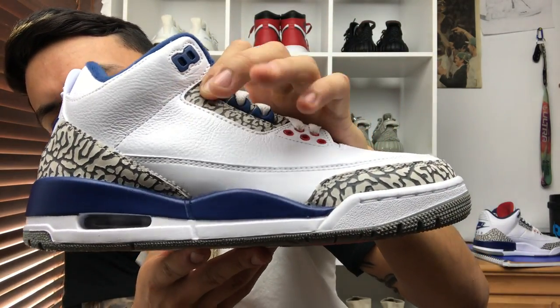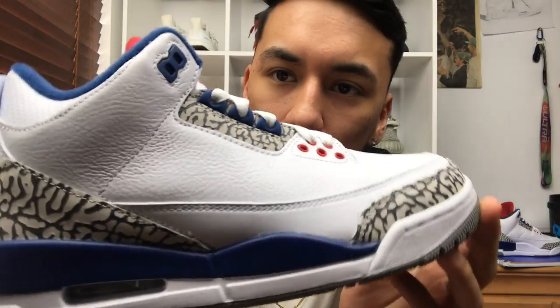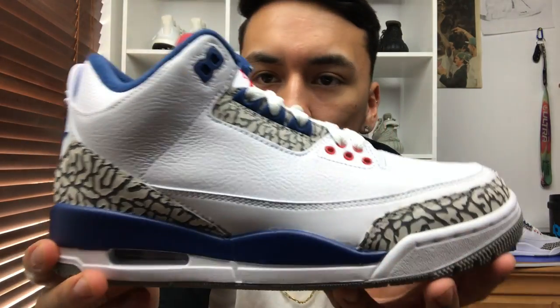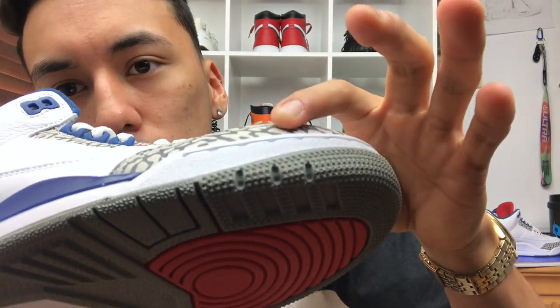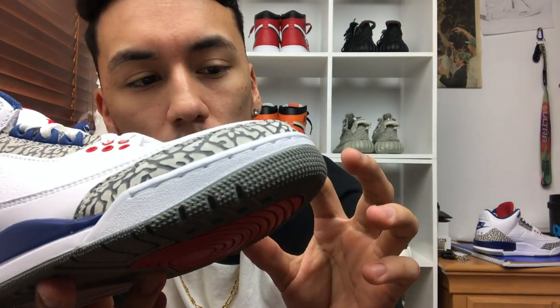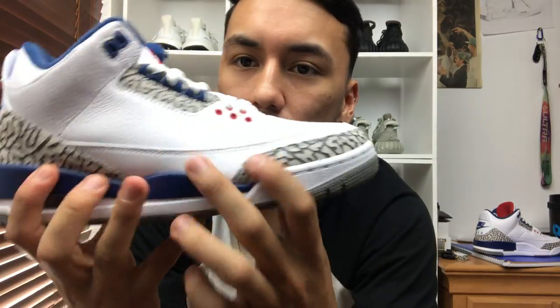Moving on to the materials, you do have this pigskin-looking leather, but it's not as soft as it would be on the Jordan Ones. It's a really nice touch — I used to not like this leather but I'm starting to like it more and more. You do have your elephant print, and it's hard to tell but it is kind of a really minor suede or nubuck material — not exactly sure. What I can tell you is that this material will easily get dirty and it will be hard to clean.